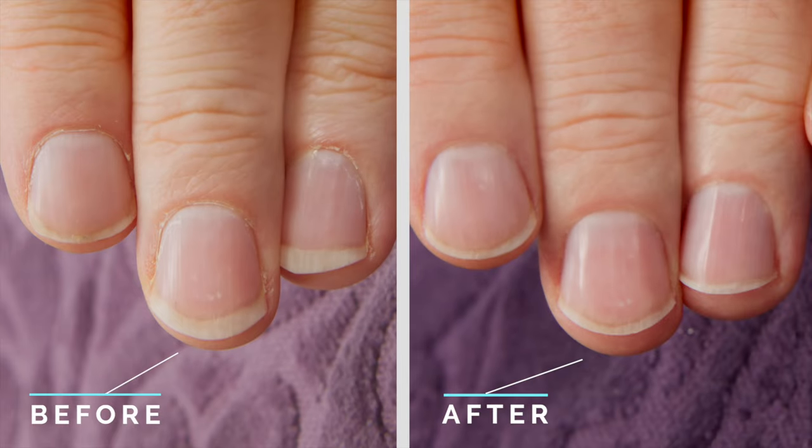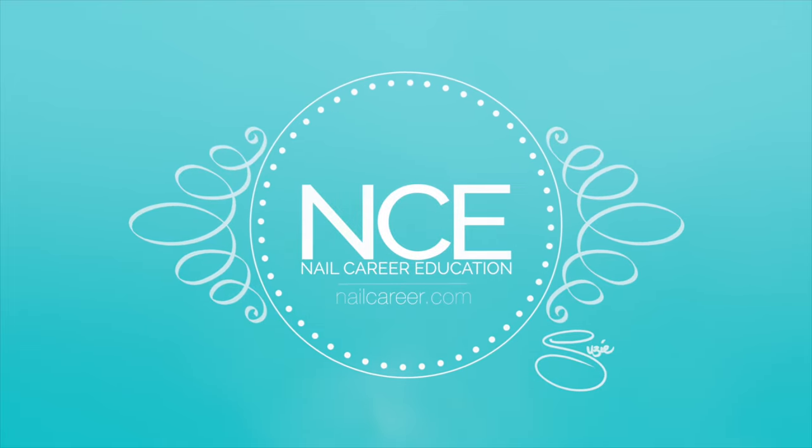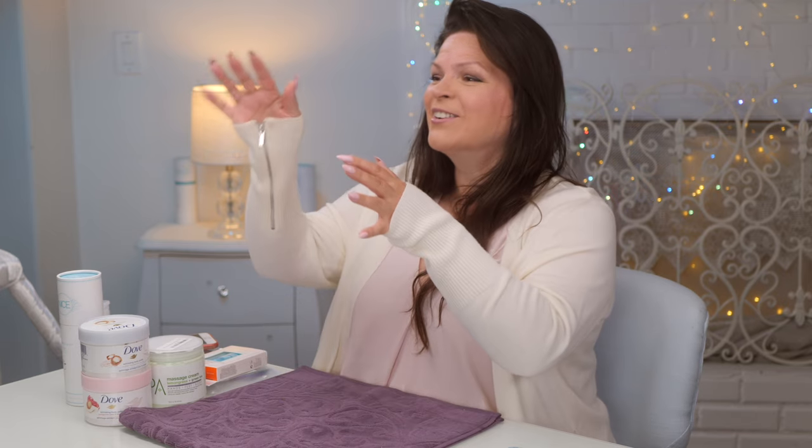I want to do a natural nail manicure but I only live with two people — cameraman and critter. Critter is too grouchy, but cameraman's available. He's gonna give me my first manicure ever. I did talk him into it. That's my guest today. Let's get started and introduce cameraman — I never thought he'd actually be on my videos.